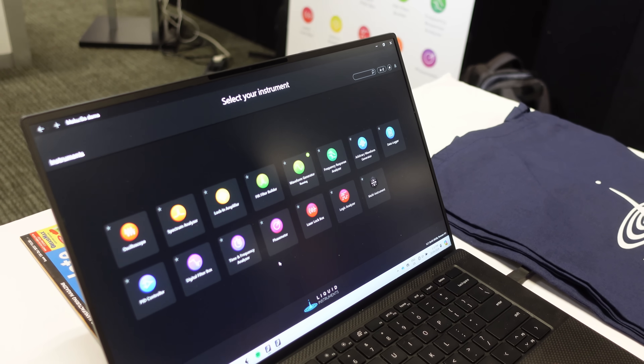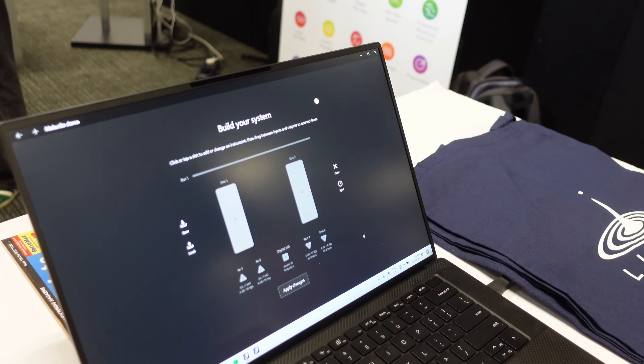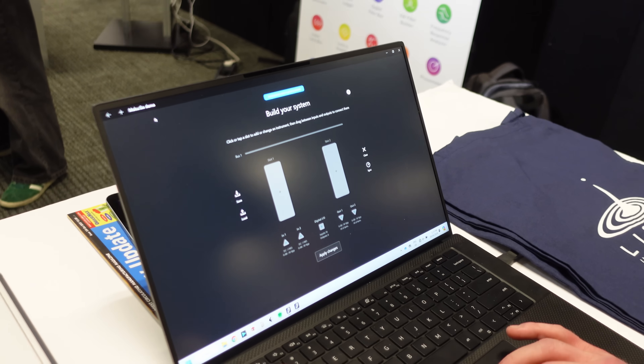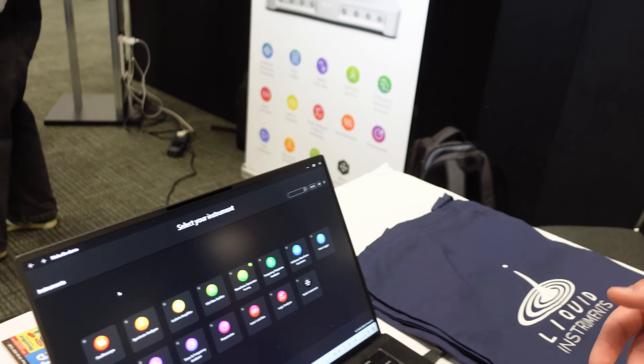FIR filter builder — nice, wow. If we do send it to you, we'll send you a full instruction of how different things work. We have all the information anyone would need on our website. It steps you through how every instrument works, how every instrument can communicate with each other, what limitations you could have, what it could work for, and what you want to test.